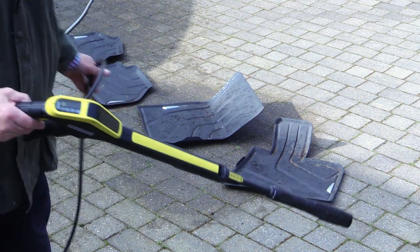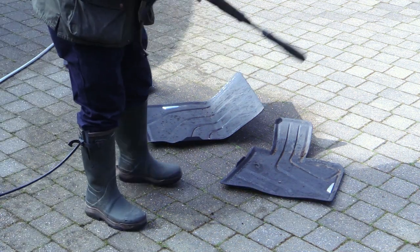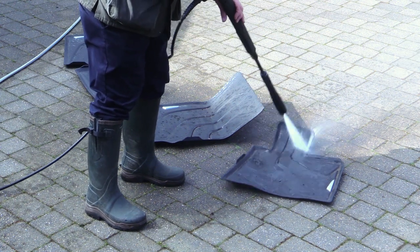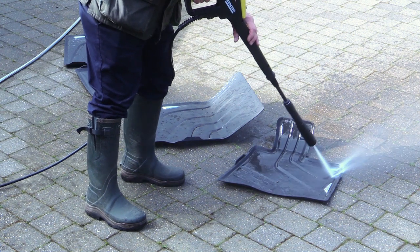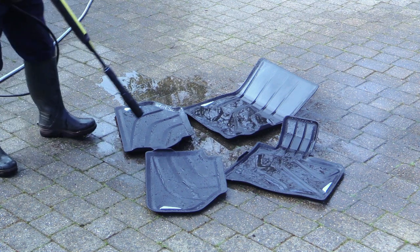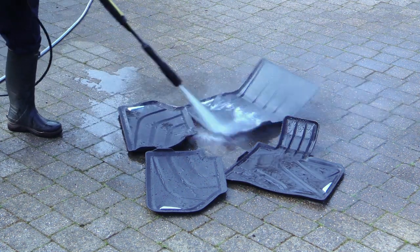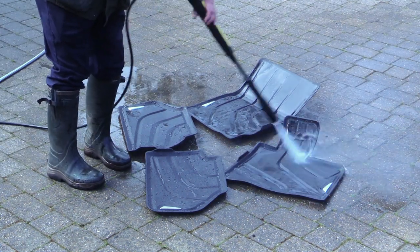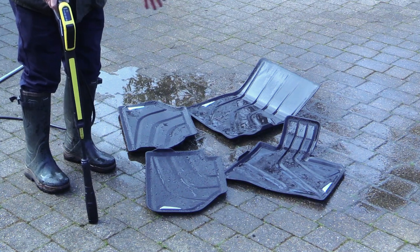Whilst we're in high pressure mode I'm just going to do these mats. They're rubber mats so water is fine. Of course the rear mats are quite clean because the grandchildren don't reach the floor yet. And I'm just going to prop these up in the sun so they dry naturally.